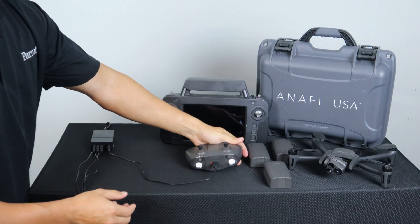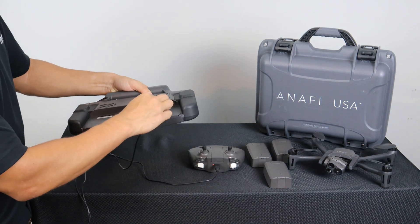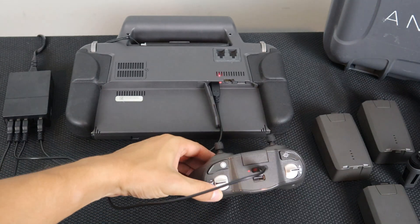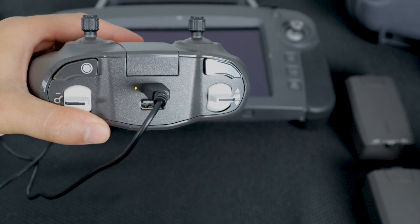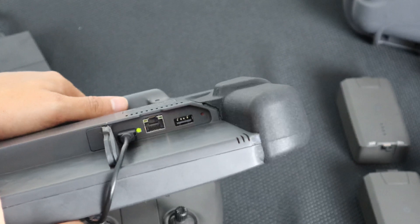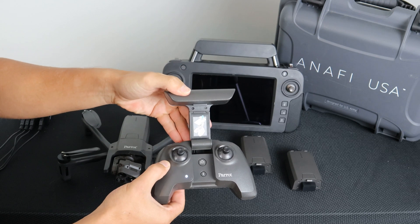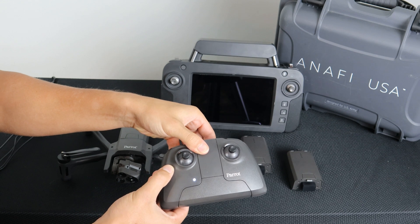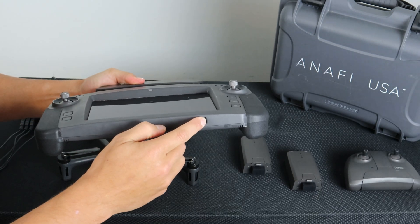To charge the SkyController 3 or SkyController USA, simply plug it into the USB-C port on the back. A steady red light will indicate the system is still charging. A solid green light on the SkyController 3 will indicate the system is charged. A blinking green light followed by no LED on the SkyController USA will indicate the system is fully charged. To power on the SkyController 3, simply open it and the LED will indicate the power is on. To power off, simply close it. To power on and off the SkyController USA, use the power button at the bottom of the controller.